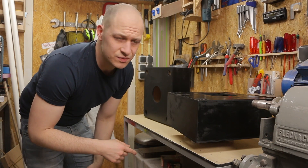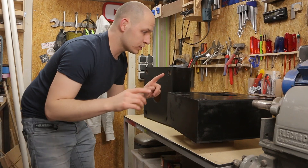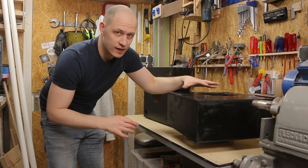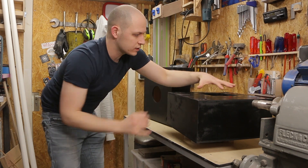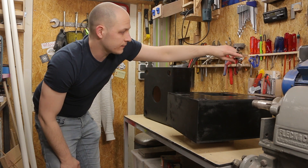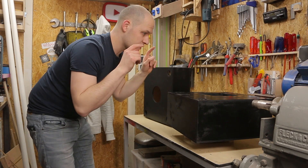I was expecting this to be dry by now but it's still a bit tacky. Luckily there's more to do — what I'm gonna do now is make the cover for this hole where the vapor is being made. It's gonna be a circle that covers the hole, and I also need to make the back panels and the tubing, so there's lots to do.